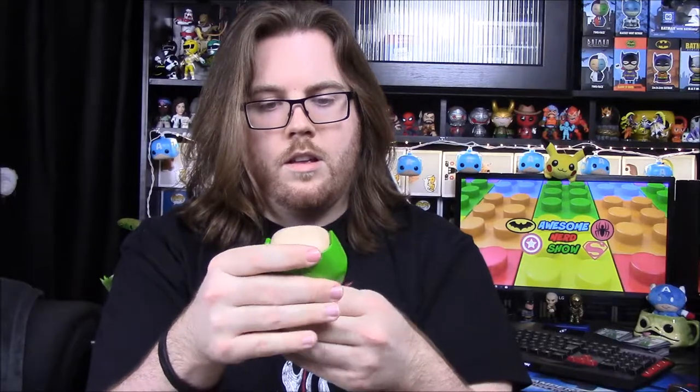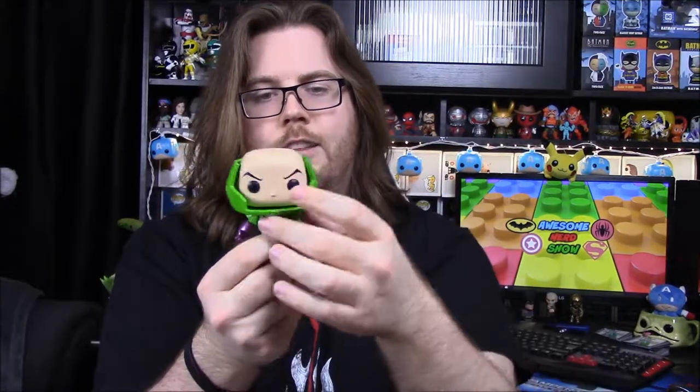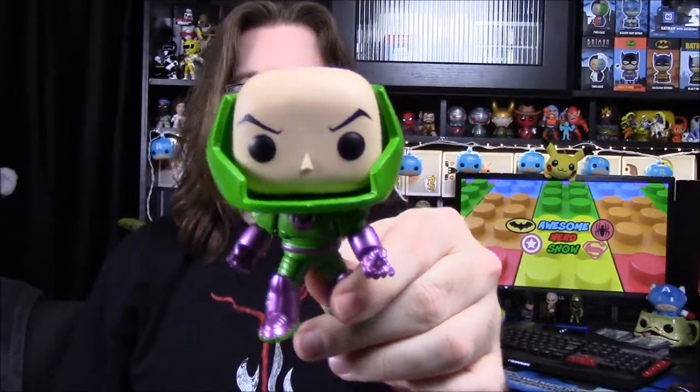He has the LexCorp logo on his chest. They built a piece around his head which feels like a completely separate piece — his head actually moves inside it. It's weird because that piece around his head looks like it would belong on one of the six-inch Pops, maybe a Darkseid. It's like three separate pieces: the head, the part around his neck, and the actual body. Still looks really cool and super awesome — not just a bald guy in a normal outfit.